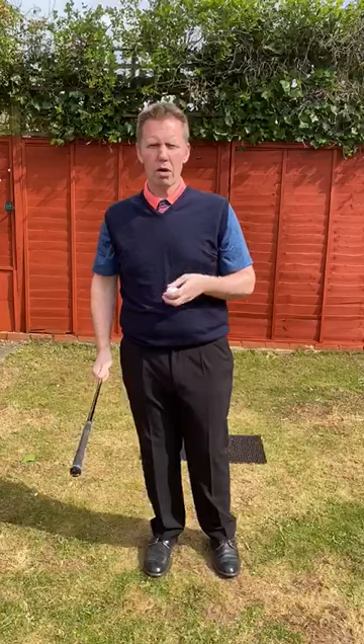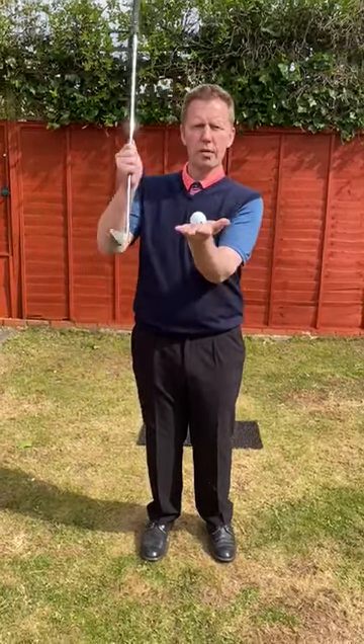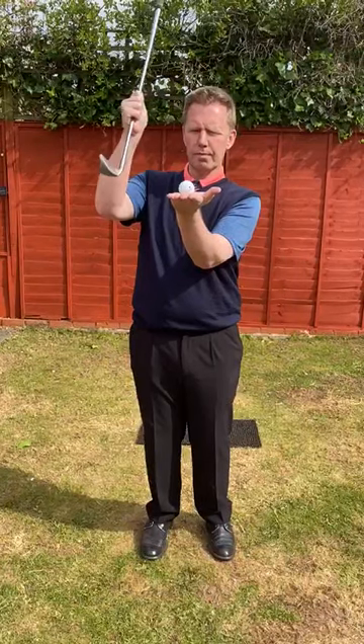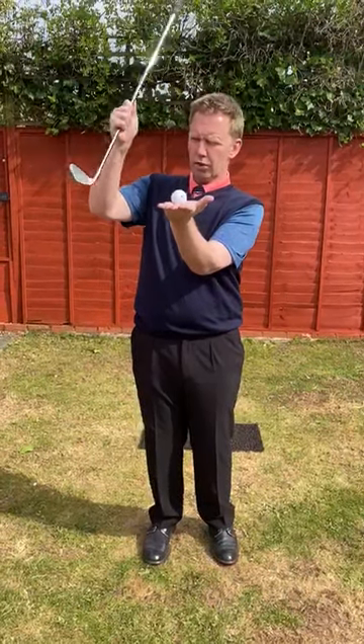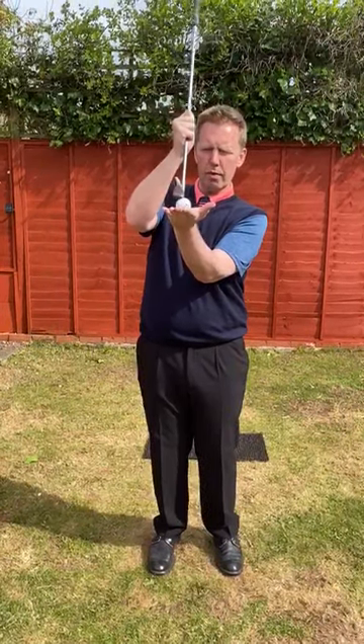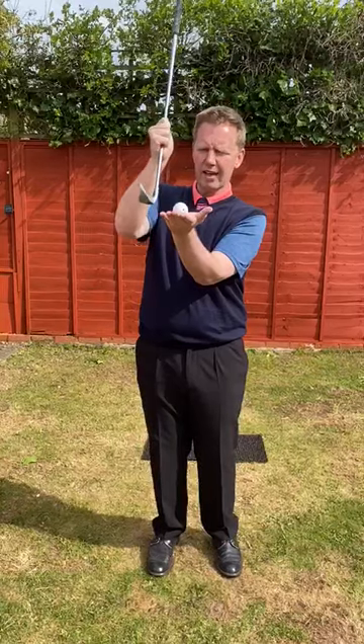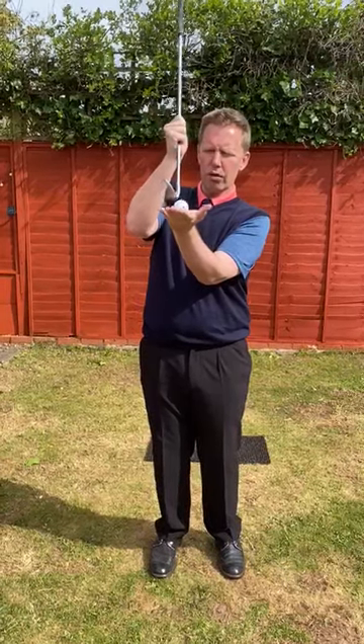I'm going to give you a drill to do. My biggest error when I was a 10-year-old taking up golf was I used to actually hit the top of the ball — I didn't hit the ground before the ball. Some of you might hit the ground first; we call that fat. I used to what we call thin it or top it.